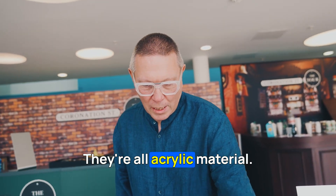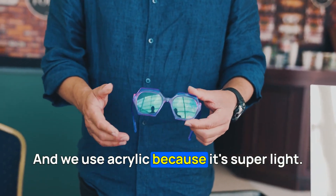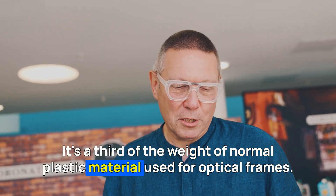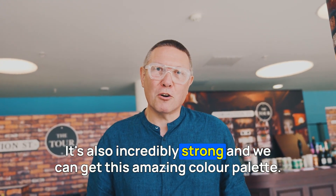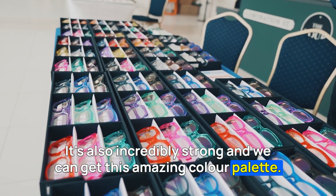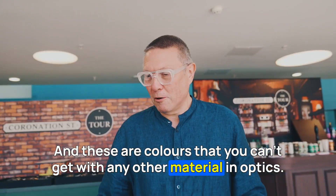They're all acrylic material, and we use acrylic because it's super light — it's a third of the weight of normal plastic material used for optical frames. It's also incredibly strong and we can get this amazing colour palette. These are colours that you can't get with any other material in optics.